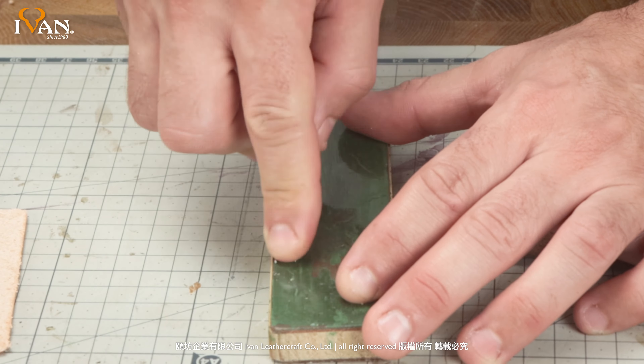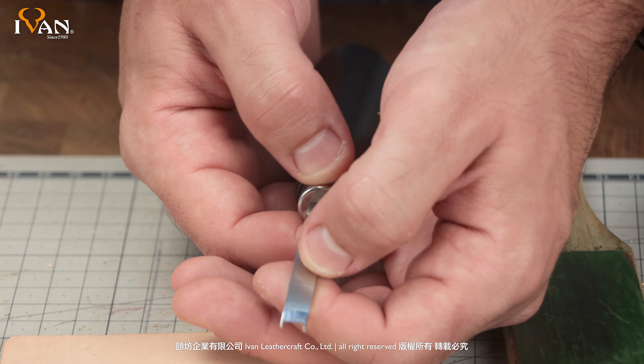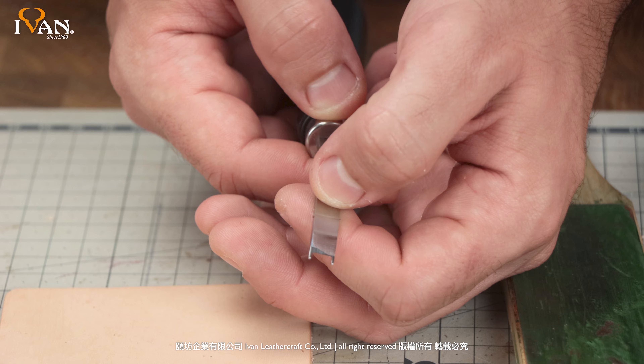I usually just end with the green — take a few nice passes there. As you can see, you get a nice mirror finish. You can even finish it off with a nice piece of edge, and it's nice and polished. So next time you go to use your tool, it's ready to go right out of the box.